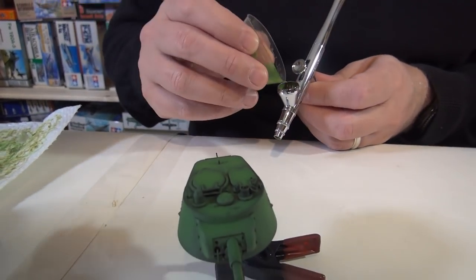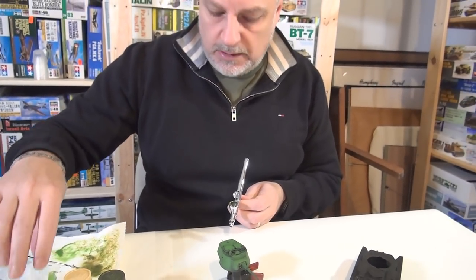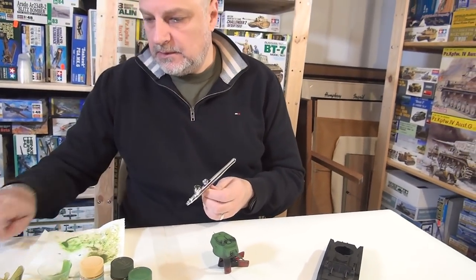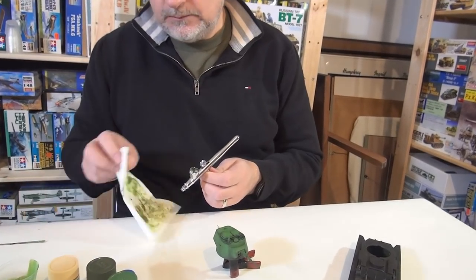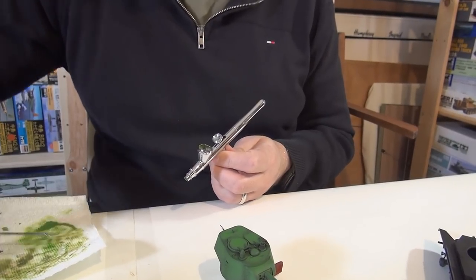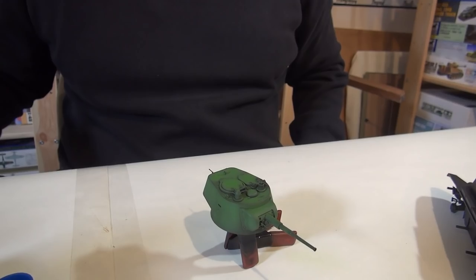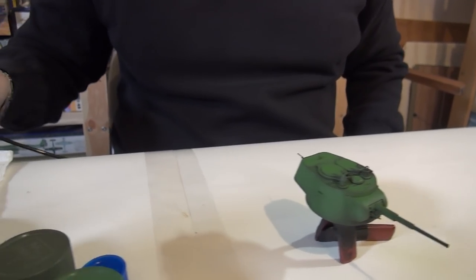So I've added a few drops of the Radome, which is H318 in their Aqueous line. You're mixing water-soluble paints with lacquers, but because we're thinning with a lacquer thinner, it doesn't matter — everything incorporates well. These cups are great because you can pinch them. I'm not cleaning between coats, so I'll just blow it out a little bit.